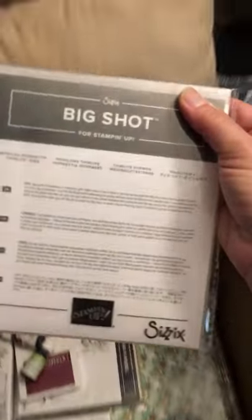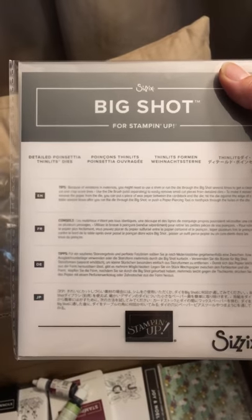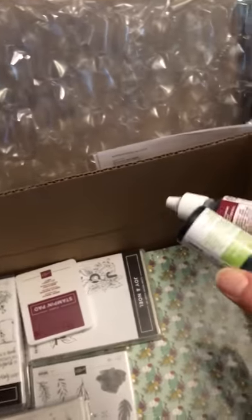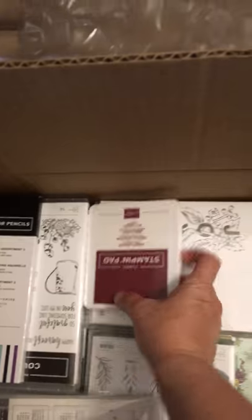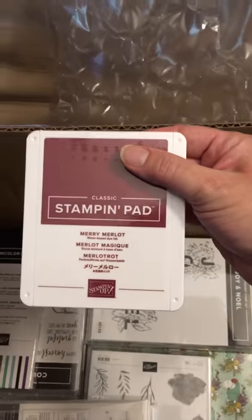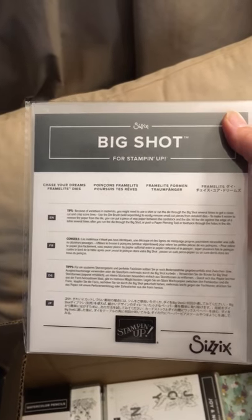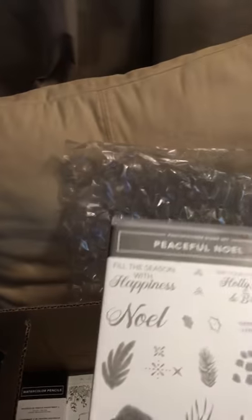We have the Detailed Poinsettia Thinlits. Ink refills for Merry Merlot and Granny Apple Green. Merry Merlot Stamp Pad. Chase Your Dreams Framelits to go with the Follow Your Dreams set — I'm not sure why I fell in love with that one, but I've seen so many great samples.